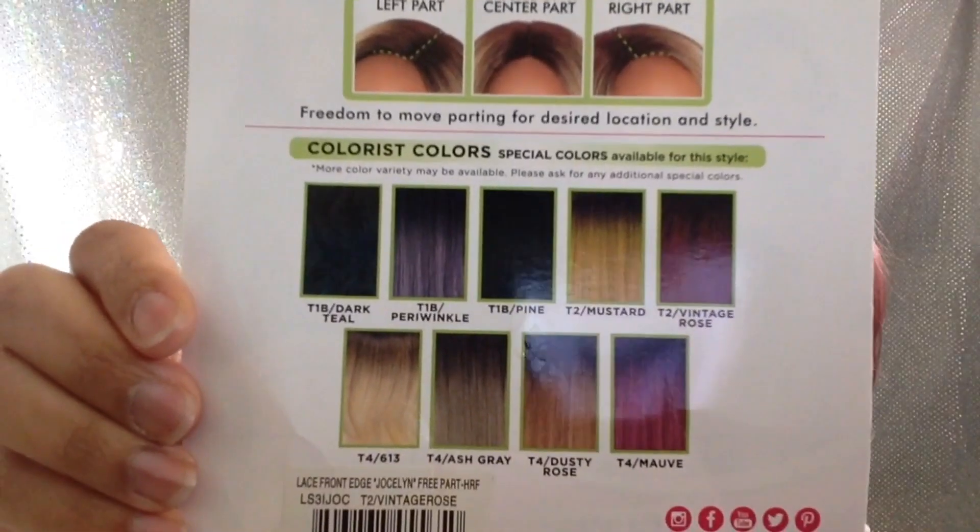I think it's really cute. The style isn't something new that you haven't seen already — there are a lot of similar styles out there — but what's setting these wigs apart are the different color options they're coming out with. This one has a lot of pretty color choices. I almost got the mauve one, but I decided to go with what I thought I'd like better. I've seen reviews on the mauve and it's very pretty.